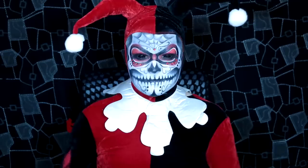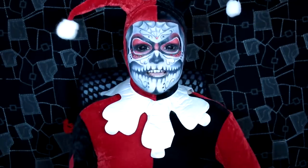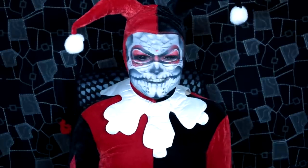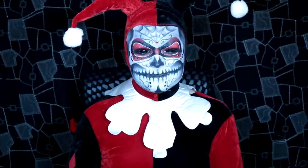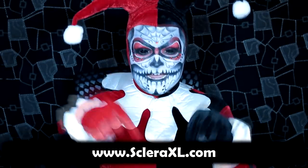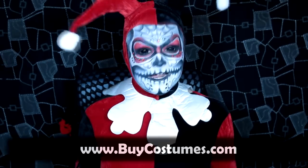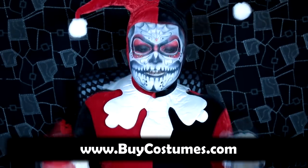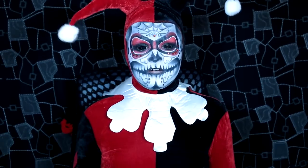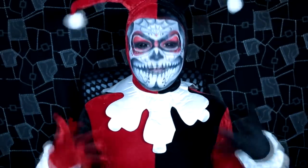All that's left is to pop in some contact lenses and the costume, and I'm done. I finish the look off with two black Sclera contact lenses — not vital, but I think they add a nice impact; you can get them from ScleraXL.com. Then I put on this fabulous Harley Quinn costume from BuyCostumes.com. It took me so long to find one that actually fits me — they're all extra extra small — so I'm really happy I found this one.